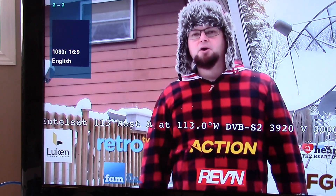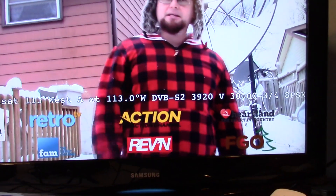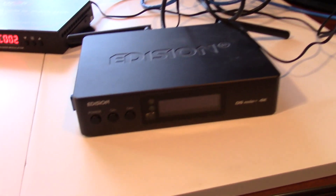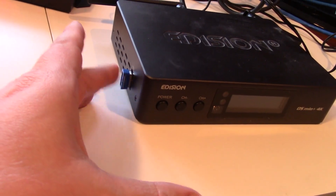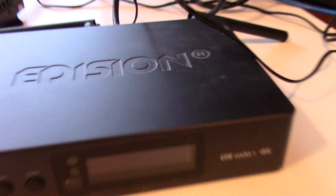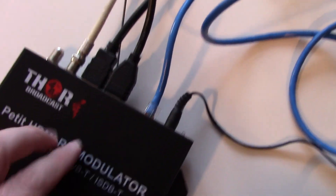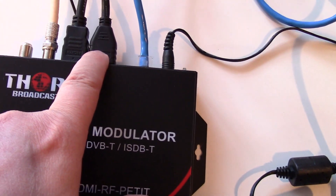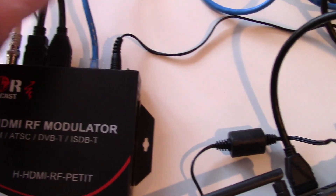Let me show the HDMI source here — it's actually doing 1080i to match this resolution. For the source, I'm running an Edison satellite receiver and playing some of my videos rendered off a USB stick. This thing is playing the video and running it out of the HDMI cable over to the Thor Broadcast box. It also does an HDMI loop out to the TV.